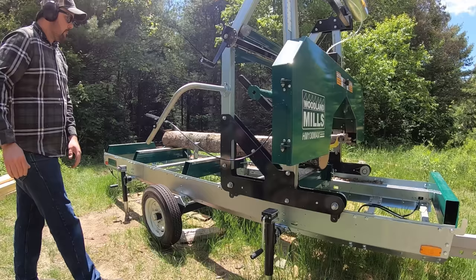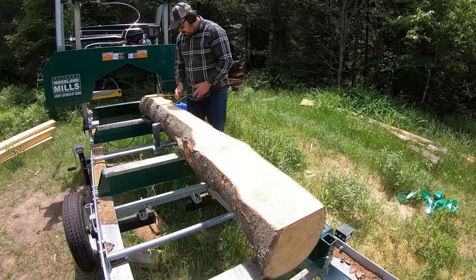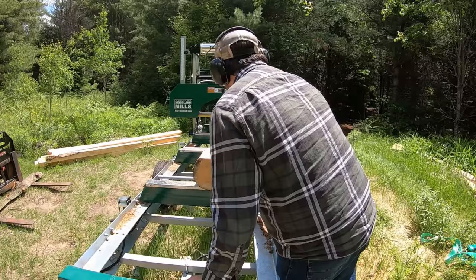One habit of mine when back-dragging or pulling the sawmill back to the starting position is that I always crank the saw head up just a little bit — in my head that reassures me I'm not going to bump the blade off. I'm using the tape measure here to figure out the maximum width I'm going to be able to get out of this log, looking at the hook in the log and trying to figure out how much wood I'm going to lose.